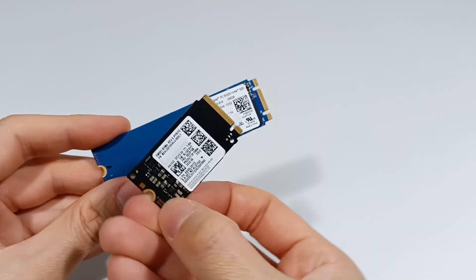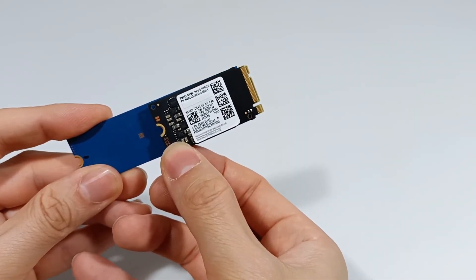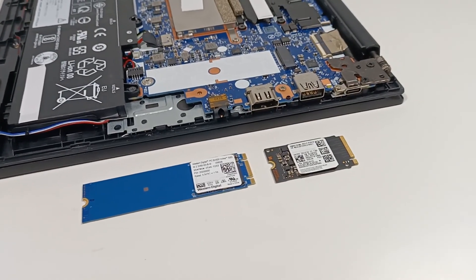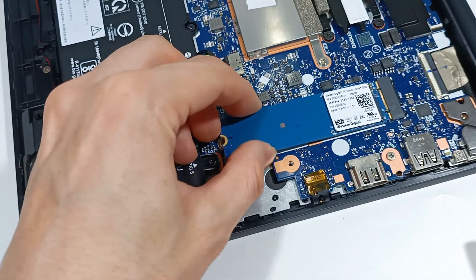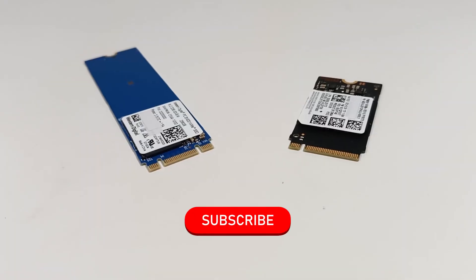Although the SSDs are very similar and the M.2 connectors look identical, you should pay attention to whether the M.2 connector on your computer is compatible with the M key or the B key, because if you buy the wrong M.2 SSD, it will not be compatible with the M.2 slot on your computer.